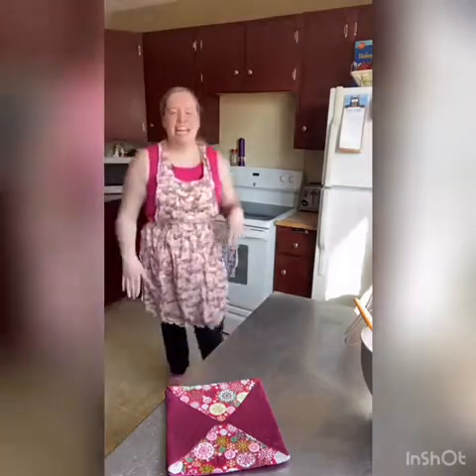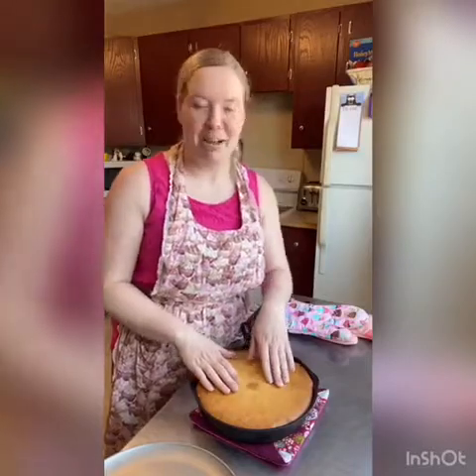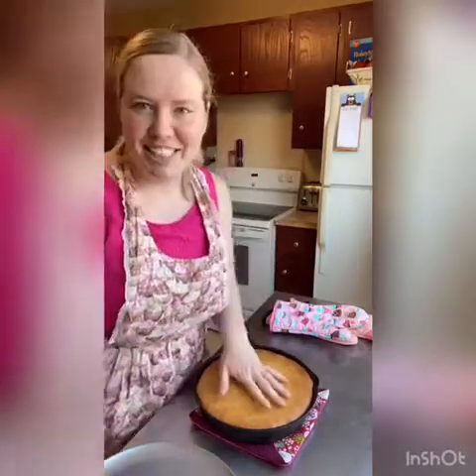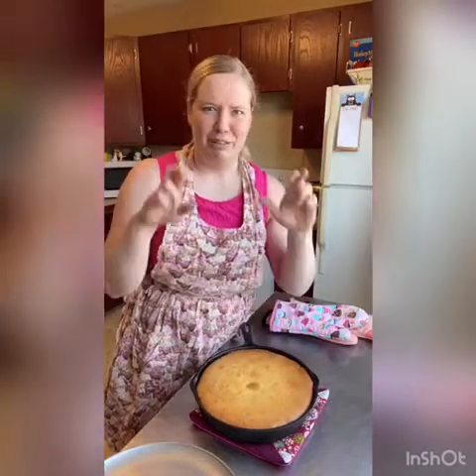So we're just popping that in. I'm gonna bake it for about 30 minutes — again it depends on your oven — but it's going to be golden brown, kind of spring back when you touch it, and when you put a toothpick in it should come out clean and not goopy. It's been about 50 minutes — it took a little longer to bake than I thought — but you can see it's golden brown, it springs back, and a toothpick comes out clean with nothing goopy. I've let this sit for five minutes; you want to let it settle a few minutes before we flip it.